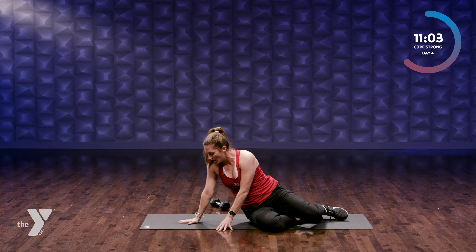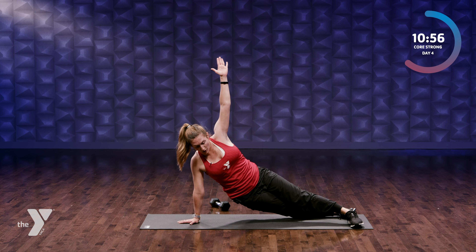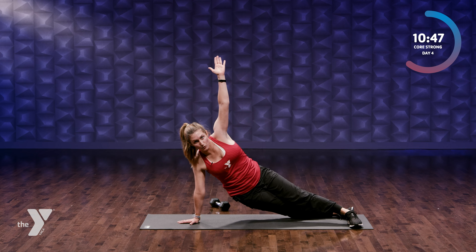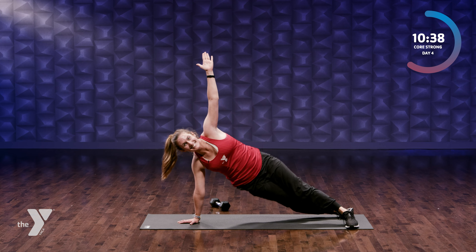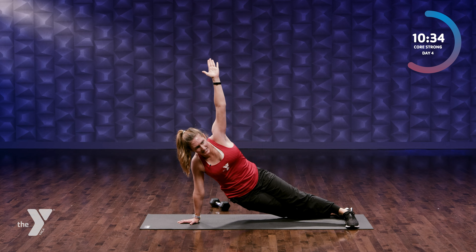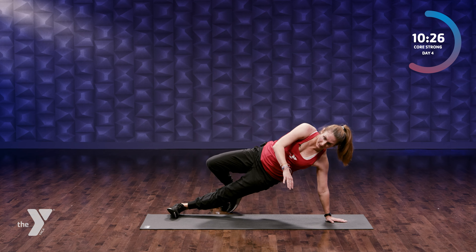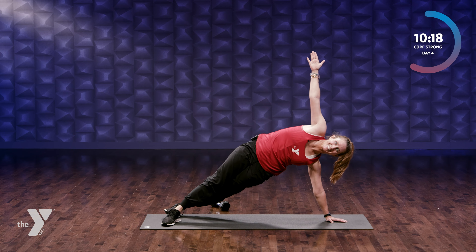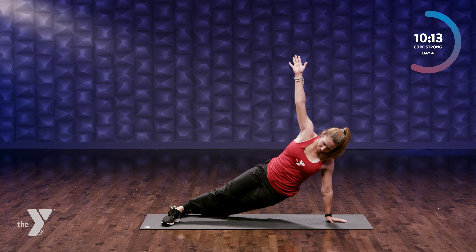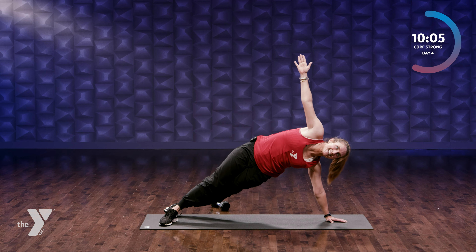Let's take it over onto our sides — come up into a side plank. Your feet can be stacked or you can have your right foot in front. We're gonna bring our hips down towards the mat and then back up. Option to have your hand on your hip. Two more here — I know it's hard, it's supposed to be, this is challenge day. Let's switch sides: opposite hand on the mat, stack your feet or place one foot in front of the other, hand is up — hips down and up. Keep pushing. Two more: nine, ten.